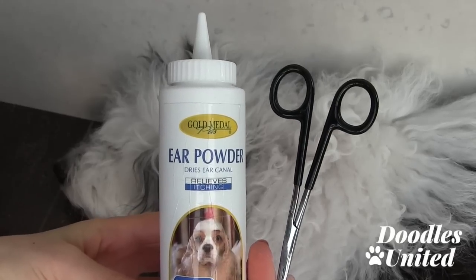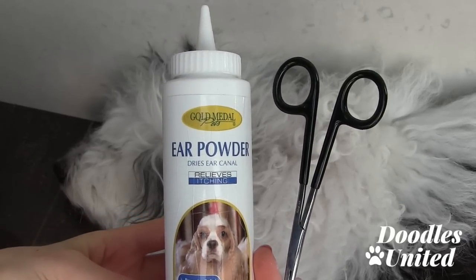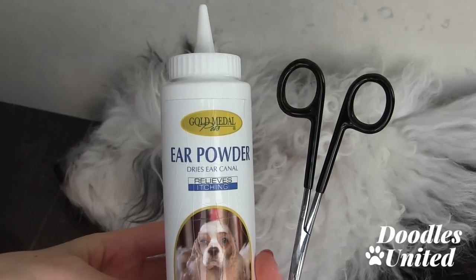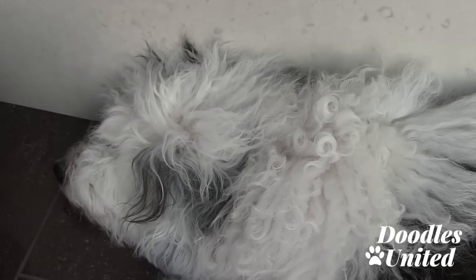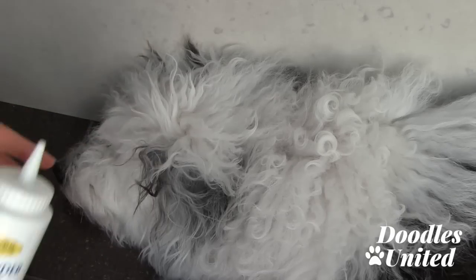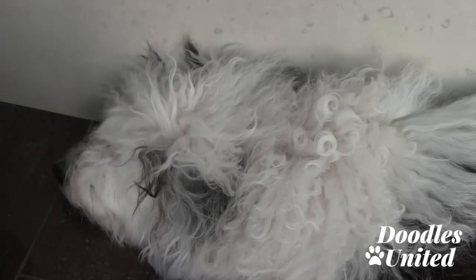Hi everyone, Courtney Martin here. In this tutorial video, we're going to go over how to pluck your doodle's ear hair. As most of you know, when it comes to having a doodle, the poodle side of the breed tends to grow hair in their ear, and it's really important to keep the ears nice and dry and clean. I'm going to show you how this ear powder works.